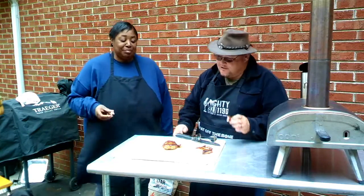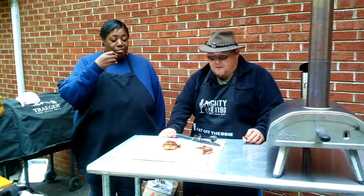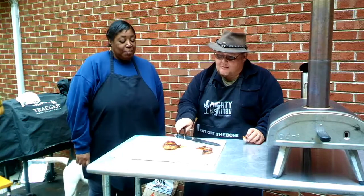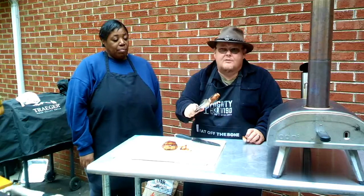That's good! It does have a little kick to it. Thank y'all for watching Fat Off the Bone — we sure do appreciate it. Thank you for subscribing. Please tell all your friends and neighbors about it, and we'll see you again real soon!